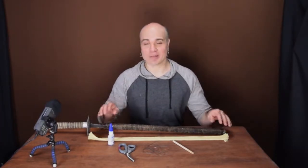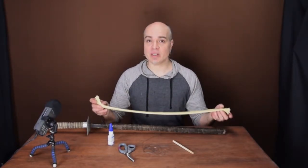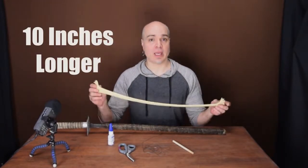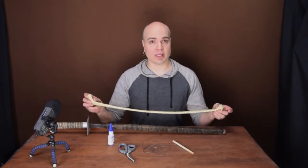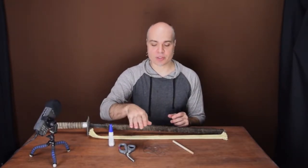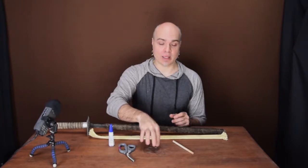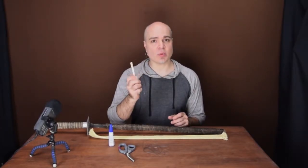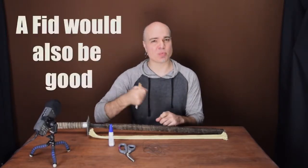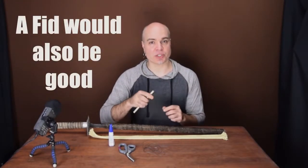To do this project you're going to need a few things. First off, an old sword that needs re-wicking. Second, some one inch Kevlar sleeving — get it about four inches longer than the area that you're going to wick. If you're going to use two layers, double that length and add a few inches. Some super glue, a pair of good scissors, Kevlar thread and needle. And just as a pro tip, some type of wooden dowel or round object that you can wrap the thread around as you're lashing and pull against, so you're not just pulling against your finger and cutting off the circulation.